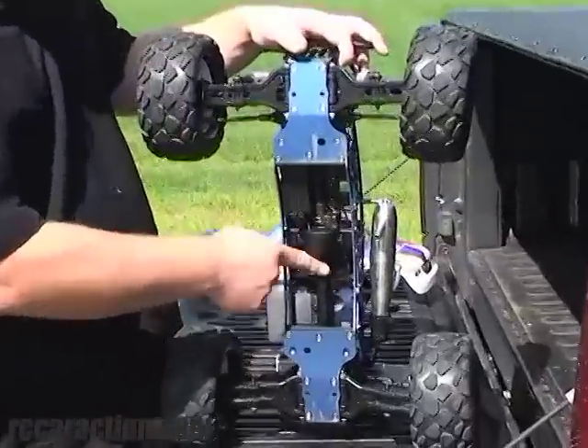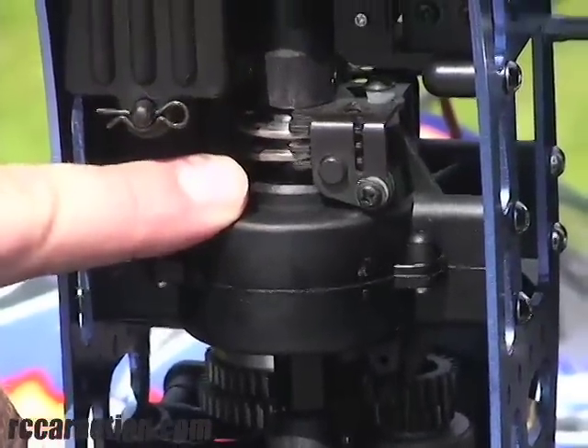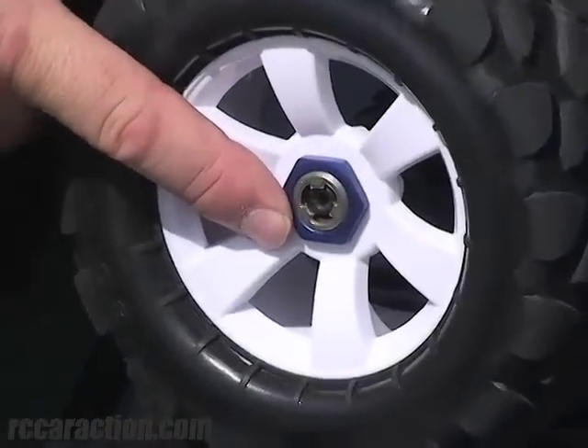Underneath here you can see it has plastic slider drive shafts and it uses them all around. They're universal for smooth operation. And here we have two disc brakes to slow the big truck down. The all-terrain tires come glued to these attractive white spoke wheels and 23mm hexes drive the wheels.